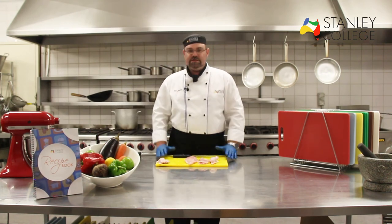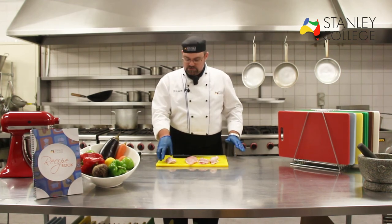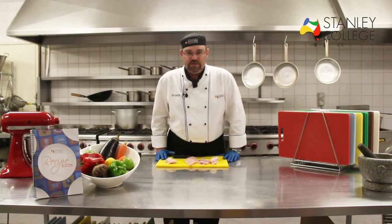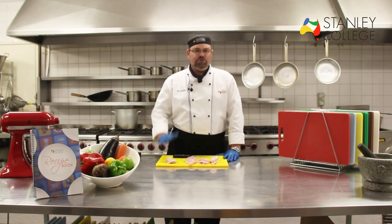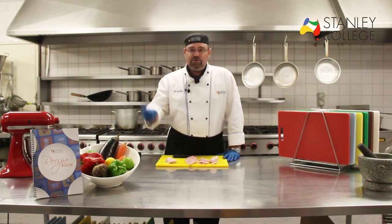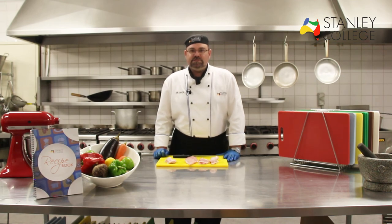From here we can do a range of different recipes with our breast, our thigh, our drumstick and our chicken wings. So that's how you bone a chicken — I hope you enjoyed it. Thank you very much, and stay tuned for the next episode of how to prepare food through our virtual cookbook here at Stanley College. Thank you very much, see you next time.